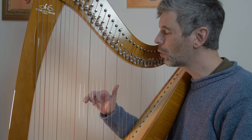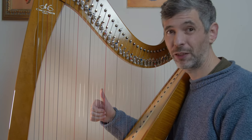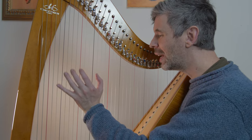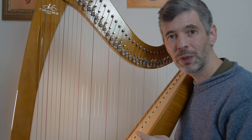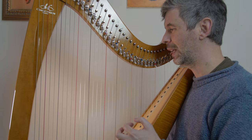Harmonics, unlike normal notes, really require a lot of precision in where we are on the string. There are a lot of things that can go wrong to make a harmonic not sound the way we want it to. So that's why I think doing something like this is great — instead of regular notes, we're going to play all the notes as harmonics. Just a great way to practice harmonics.